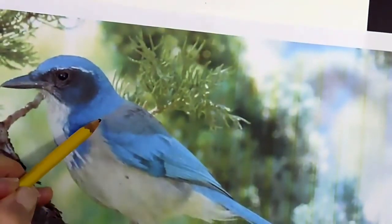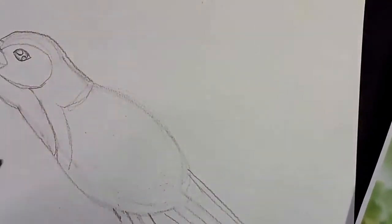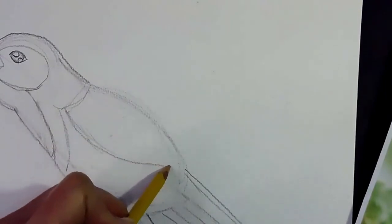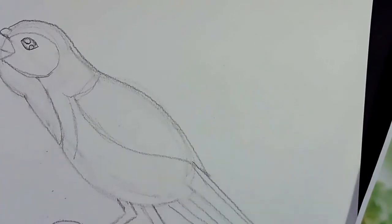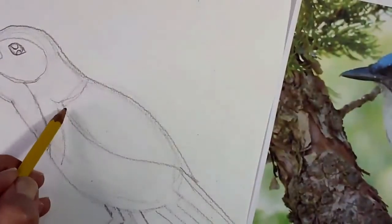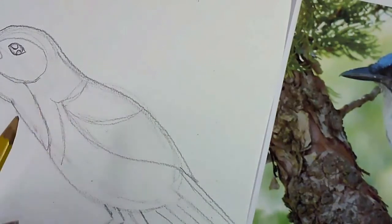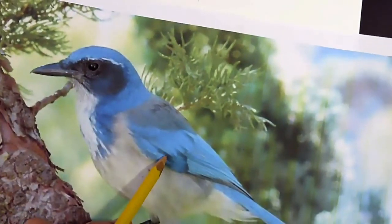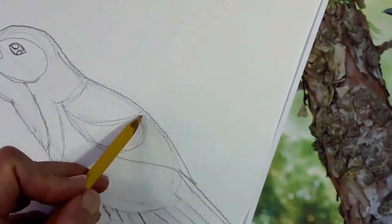Now let's move on to his wing. His wing comes right here where his shoulder is, and it just swoops around and lays over his tail. Now we have to add that one section of gray — short feathers on the back side. I'm just going to make a little swooping curve here to remind me to make one section of feathers that are short and gray. Then he has another cluster of feathers that are a medium length, and then all the rest are going to be his long feathers.